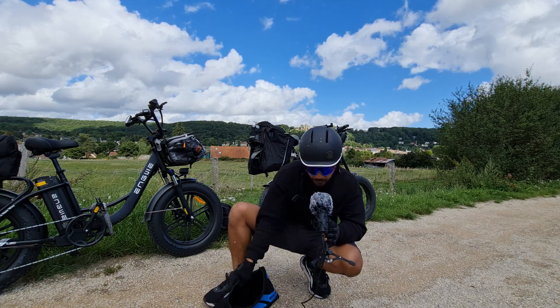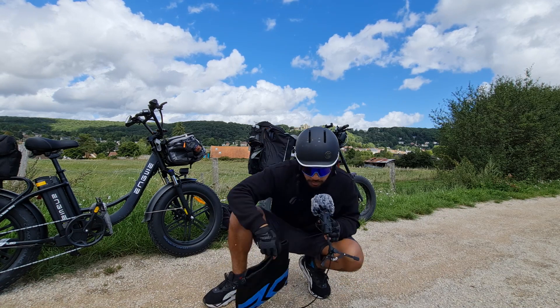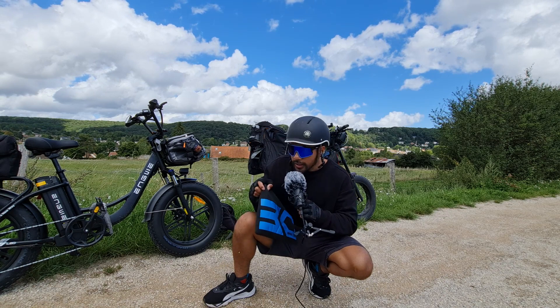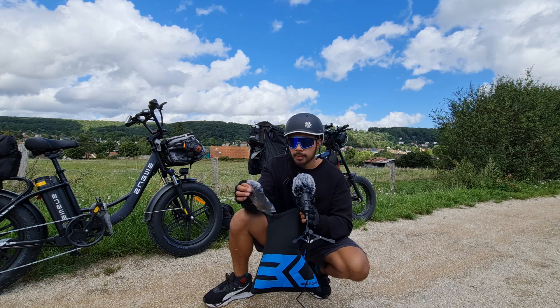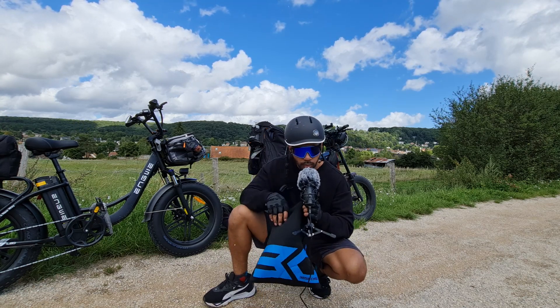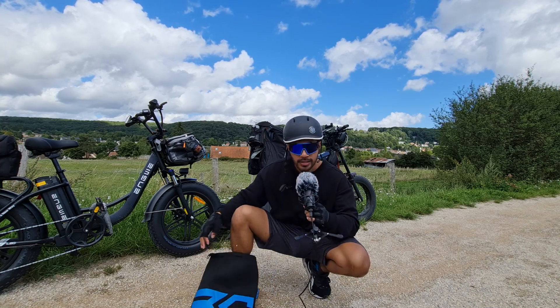Avec quoi est fourni ce super casque ? Vous allez avoir cette housse qui est très confortable pour transporter le casque. Et également, vous avez des housses de rechange avec le câble en USB-C pour recharger. C'est simple, c'est minimaliste et ça fonctionne très bien.